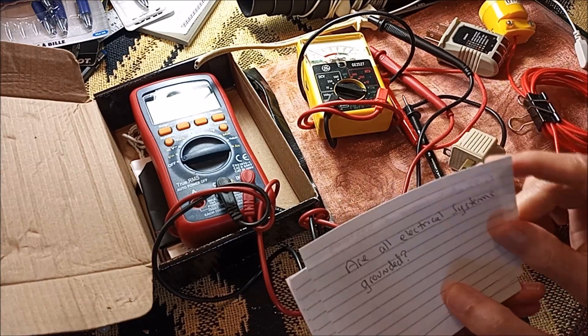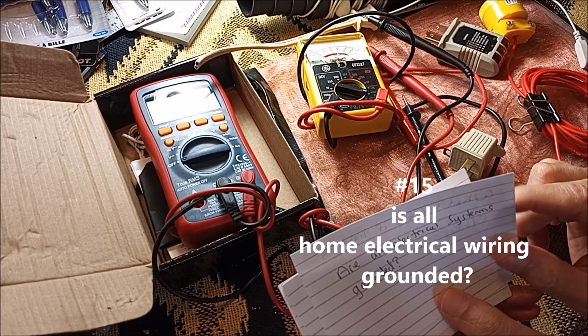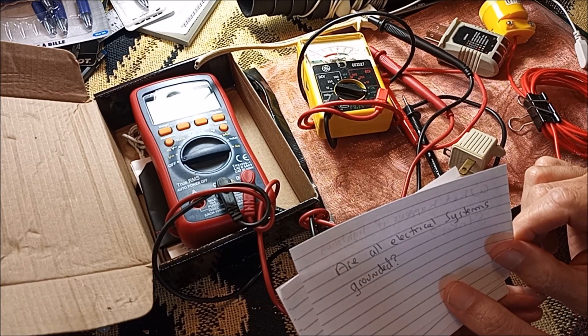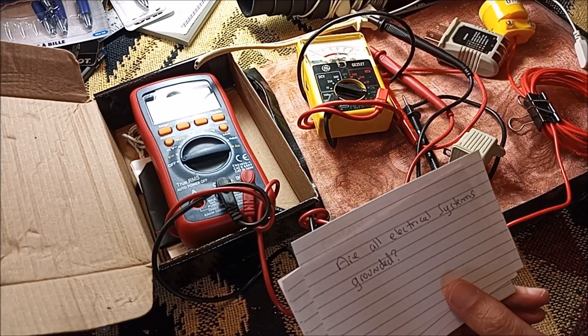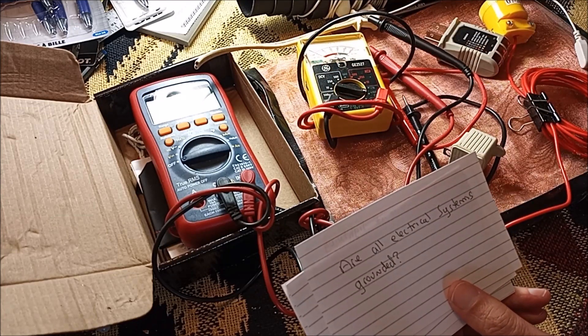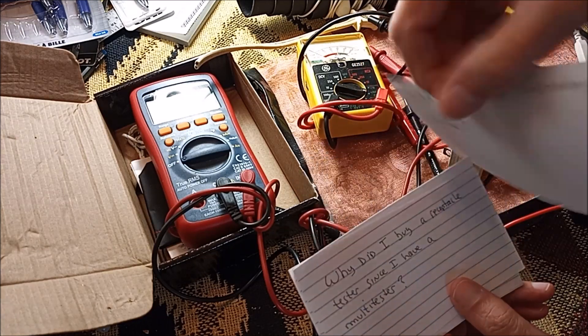Are all electrical systems grounded? No — they're supposed to be. Code everywhere requires your electrical system to be connected to a ground that's tied to a pipe in the ground somewhere in your house or building. But that doesn't mean they are grounded. So you have to check to make sure.